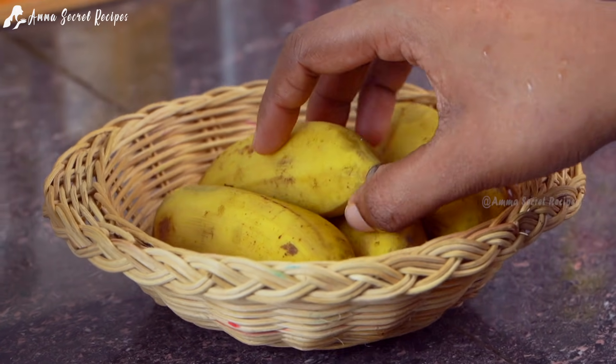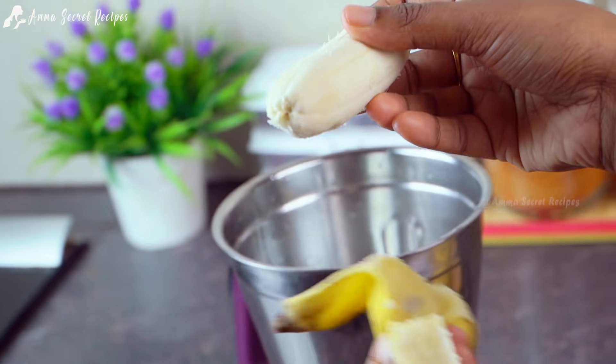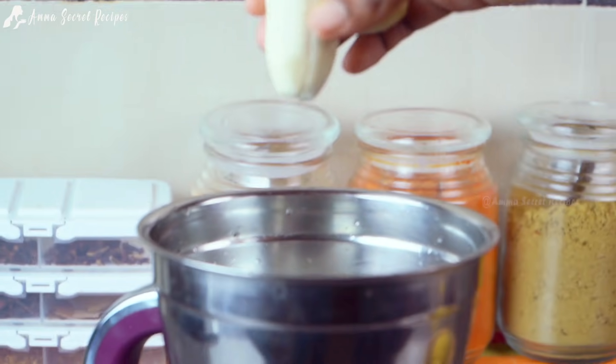Let's add a mix. I've added 4 pieces. I'm going to add 3 pieces in a mix.